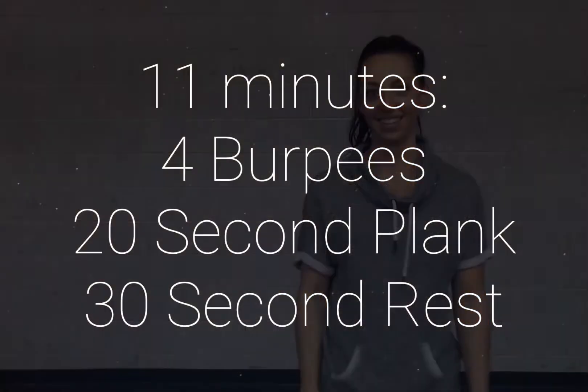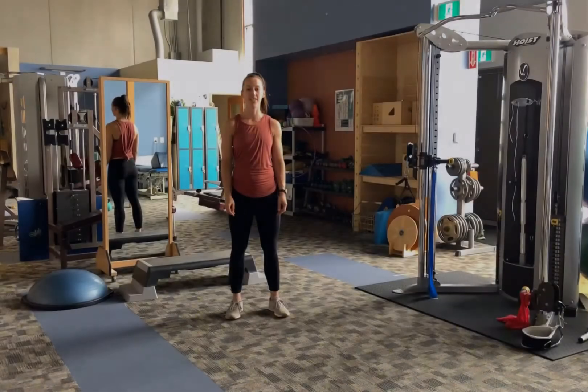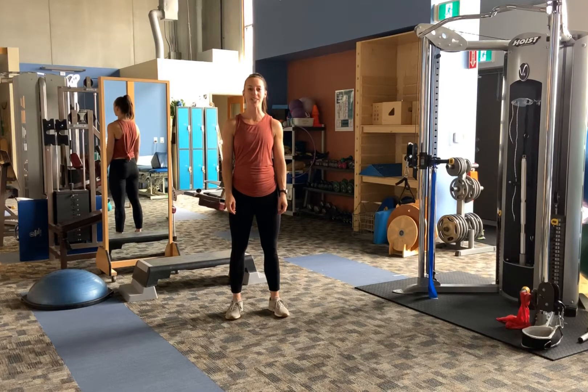Hey guys, Kristin Mittness here with your No Excuses Workout of the Week. Your No Excuses Workout this week is 11 minutes of 4 burpees, a 20 second plank and then a 30 second rest. So you'll need a clock for this one.